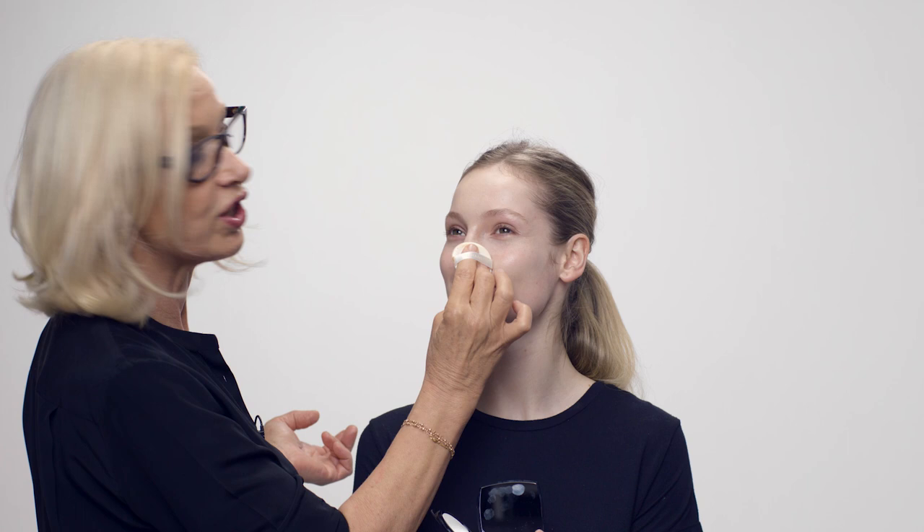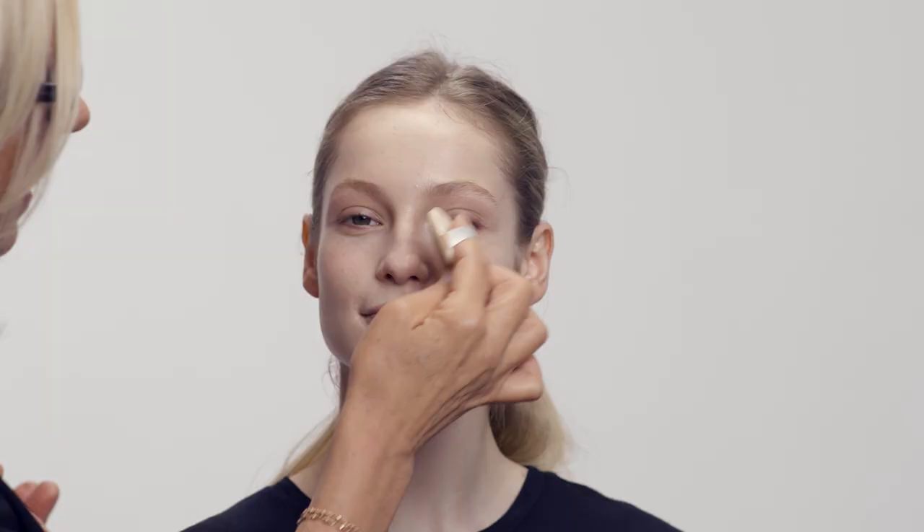I'm just blending this in and will finish blending with my fingers. I'm just doing the initial patting it in with the sponge. This is so cool, this foundation. Now I'm moving on to concealer, which is a corrector perfecter.